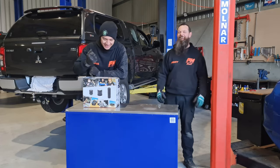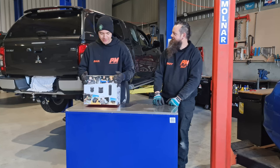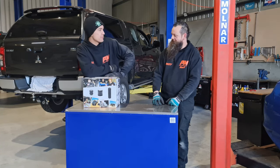Welcome back to Focus Mechanical. Today we are putting a set of airbags into this Triton here. Now these are not the airbags that are going to save your life in a crash, and they are not the airbags that go into all this chest.